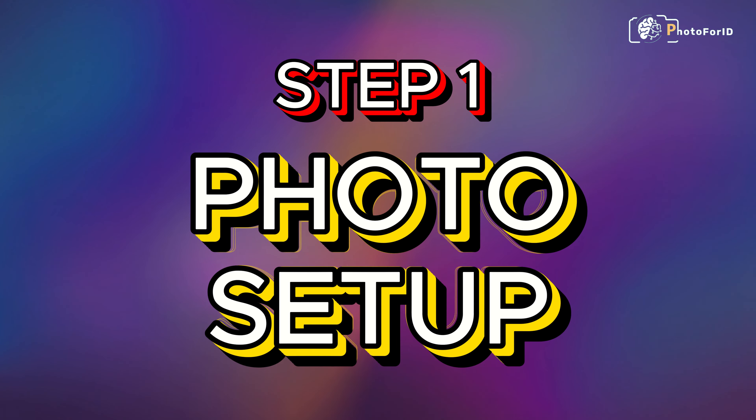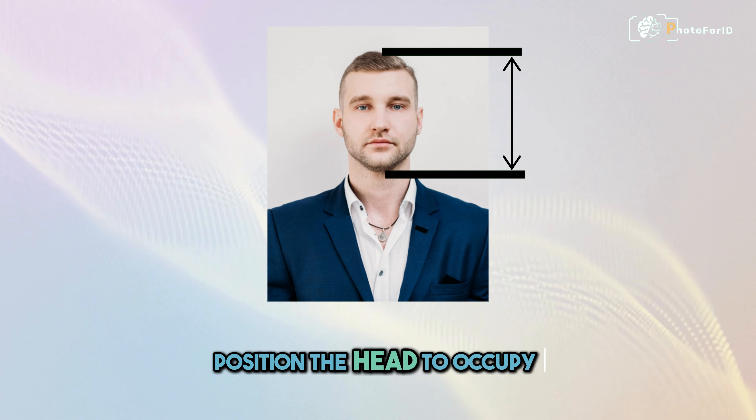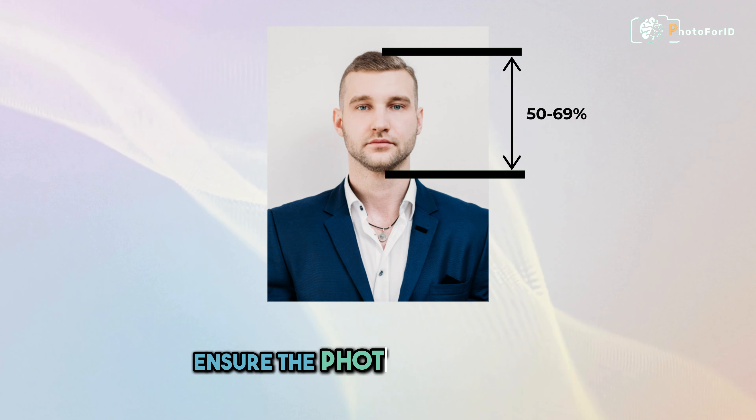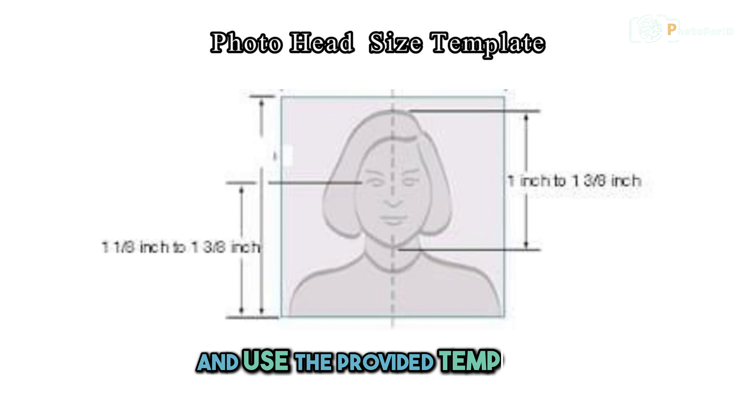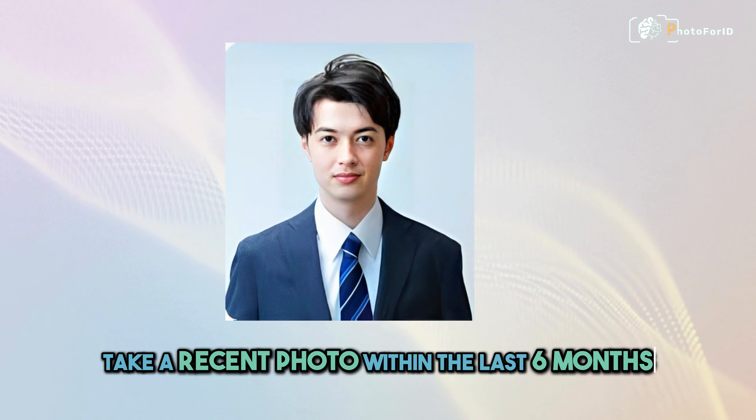Step 1: Photo Setup. Position the head to occupy 50-69% of the frame. Ensure the photo measures 1x1 3/8 inches and use the provided template. Take a recent photo within the last 6 months.